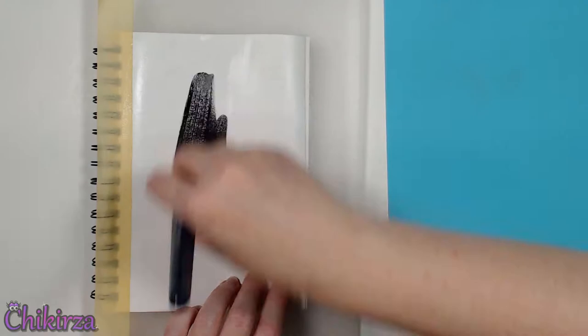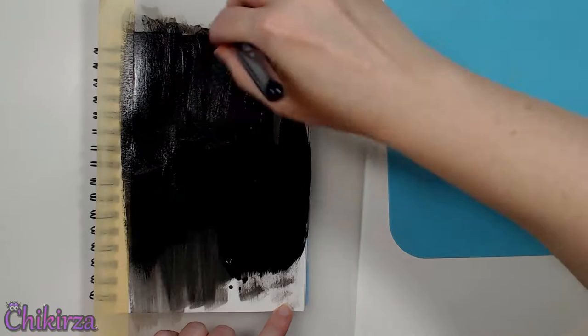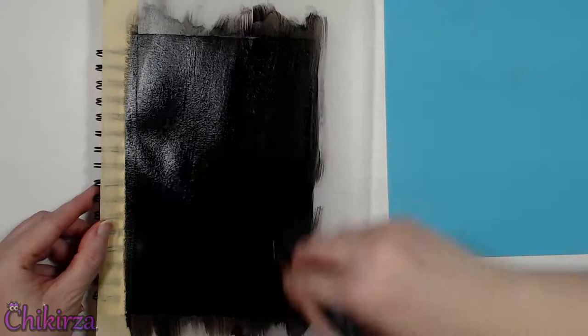Using a spray water bottle I'm wetting down my page and spreading it around with a wide flat brush. I want to get a nice good coverage of this black acrylic paint as the first layer for my background today. Once I've done that I'll let it dry.